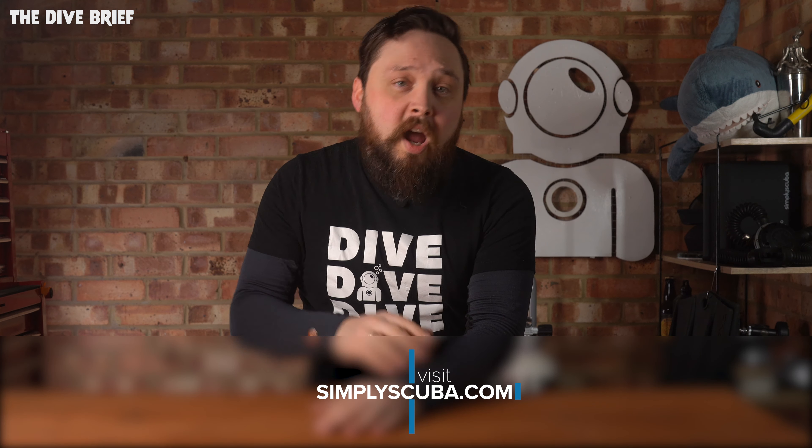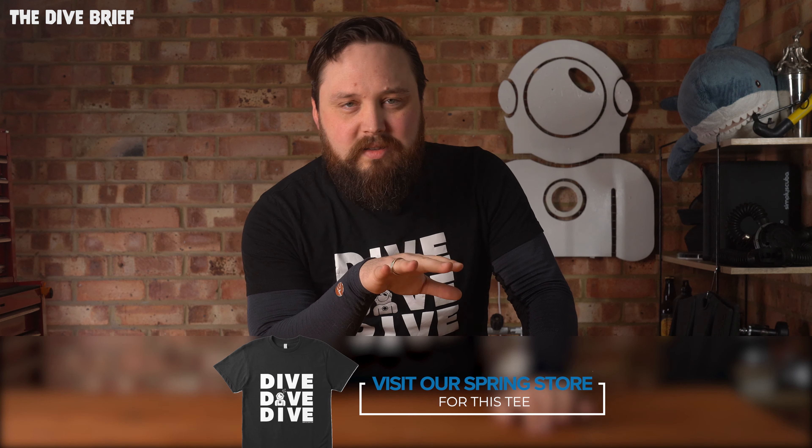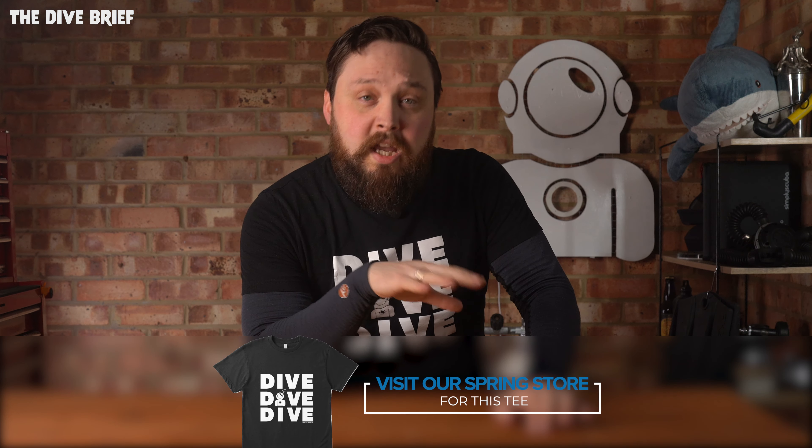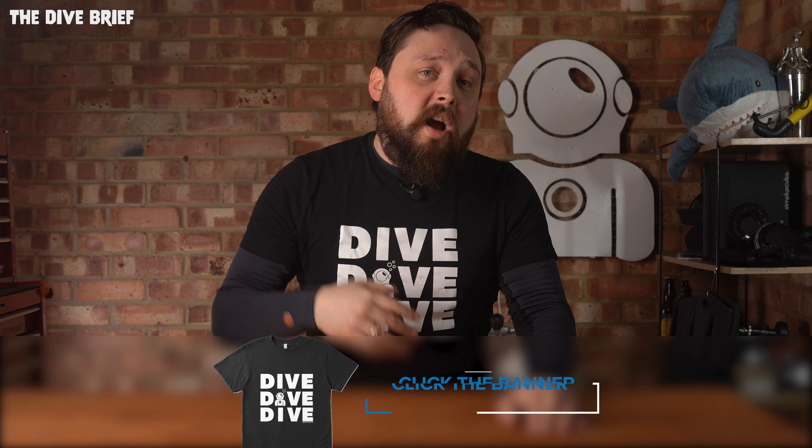I'm going to pop links to both the dry suit and the undersuit down in the description below. They both come in men's and women's cuts — no unisex, apart from the socks I guess — and right now they're all in stock on our website simplyscuba.com. Links down in the description. If you're shopping around for a new dry suit, maybe consider Avatar. Thank you for watching everybody.